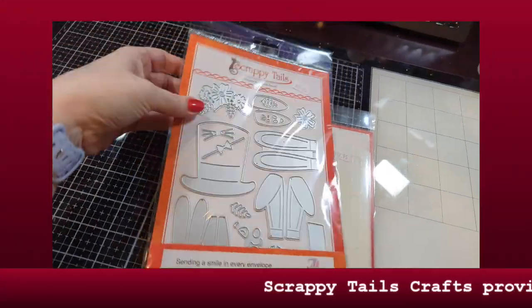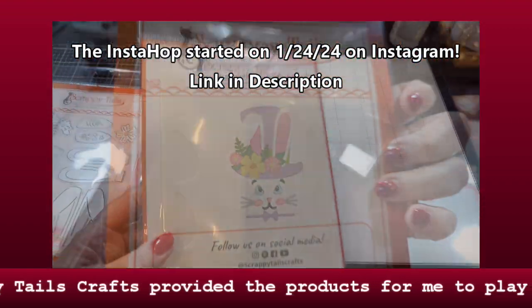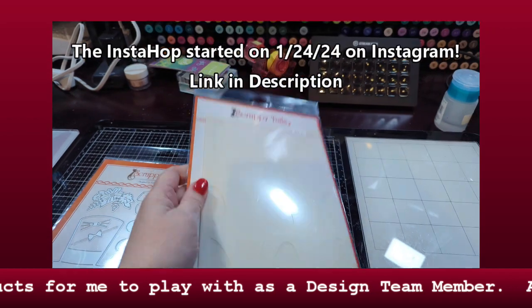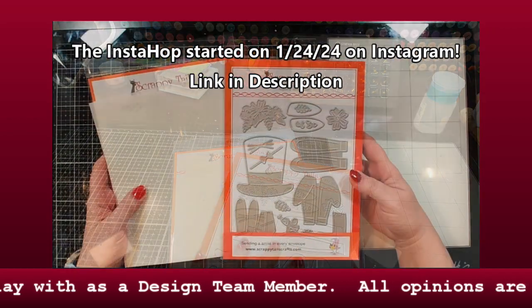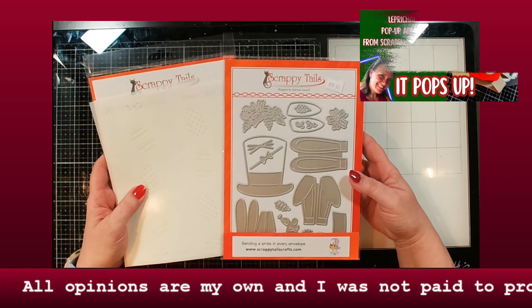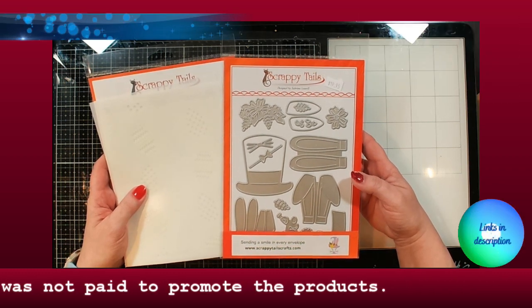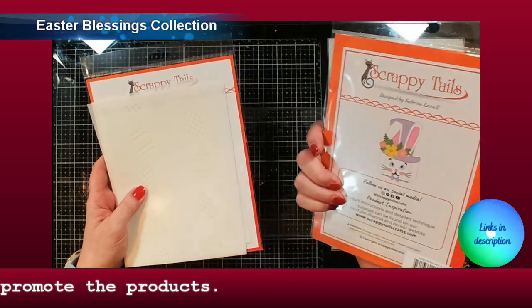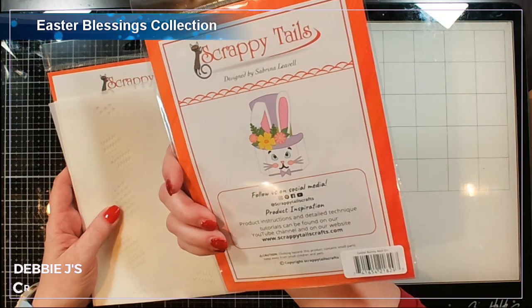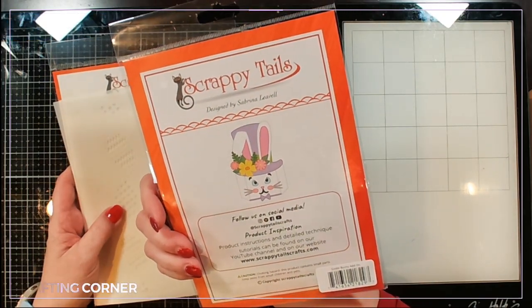Hi guys, it's Debbie with Debbie J's Crafting Corner. Today is a Scrappy Tails Hop introducing the new Easter collection that Sabrina has just released. I've already got one video up — you can check that out in the cards if you'd like to see that one using the cool little leprechaun pop-up add-on. Today I'm going to be using the bunny add-on, the Easter bunny add-on, and I don't think I'm gonna use the pop-up this time.